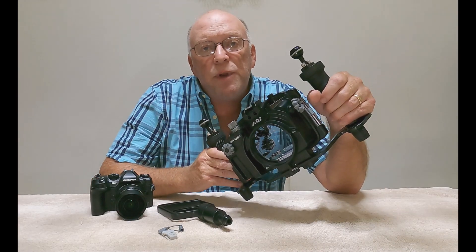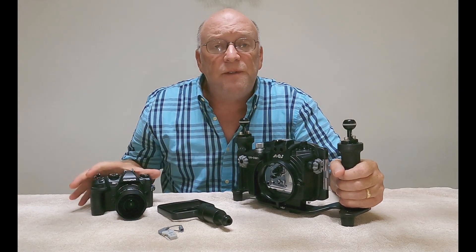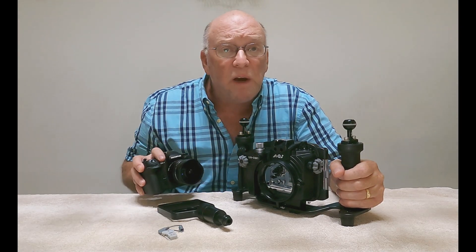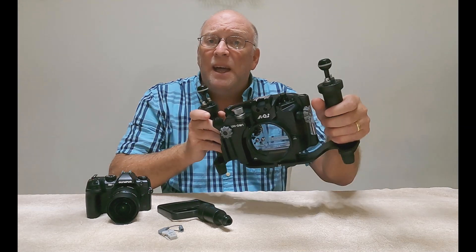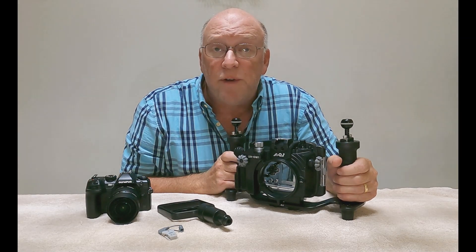Hey folks, today I want to talk about the AOI UH-OM1 underwater housing that is specifically designed for the Olympus OM Systems OM1 Micro Four Thirds Camera. The housing itself features a polycarbonate design, the pen port system, and it's rated for 45 meters, making it great for snorkeling or recreational diving purposes.